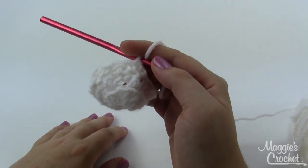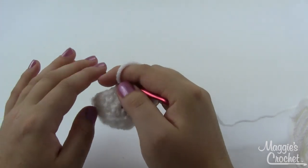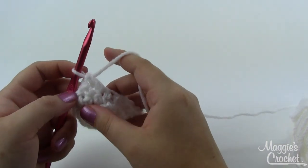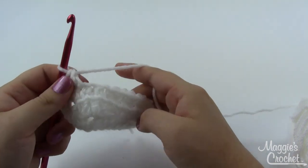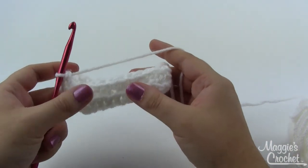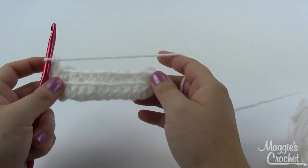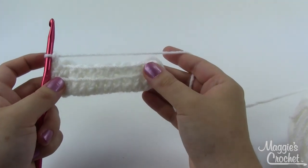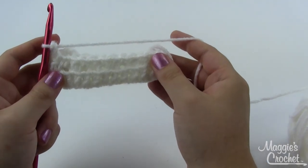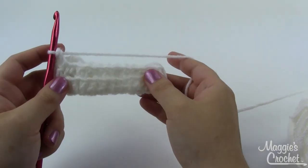Round four is pretty much the same thing — you'll start with a single crochet that time, but again go all the way around with a double on top of a single, single on top of a double. That's actually what you're going to do from now until round 16, which will be the majority of your little soap cover.